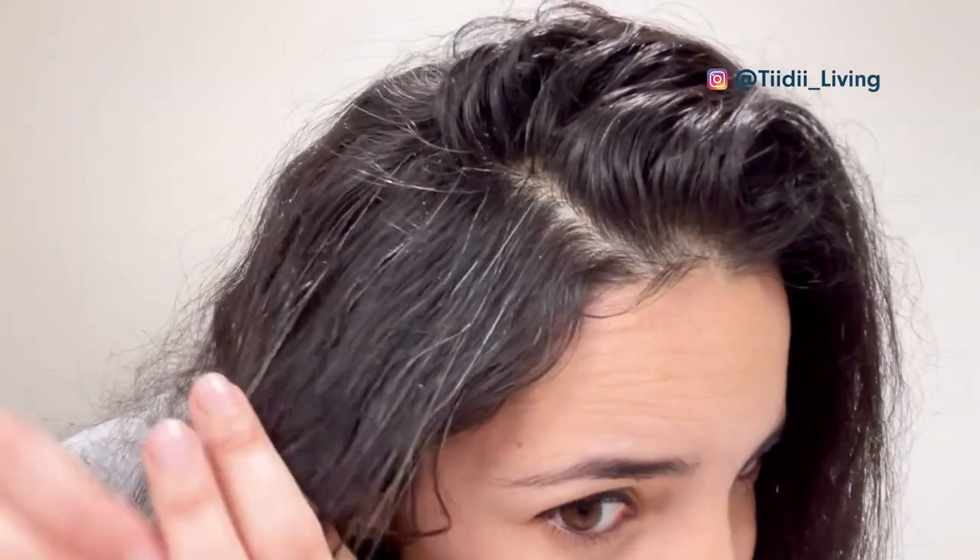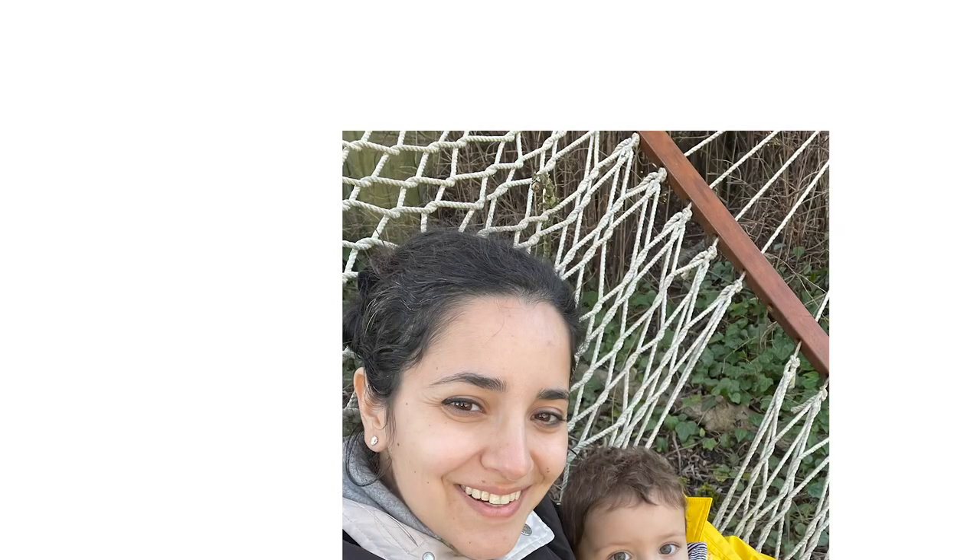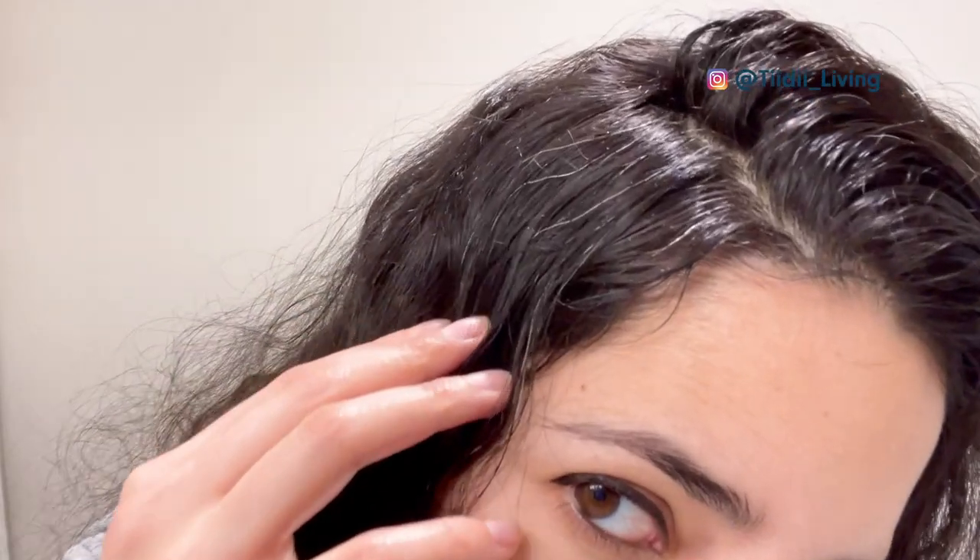I don't have that many gray hairs yet, and I'm lucky that for now most of them are not visible when my hair is down. My grays didn't really used to bother me until they recently ruined a selfie with my toddler. I was too embarrassed to share this photo with my family, so I decided to do something about it.